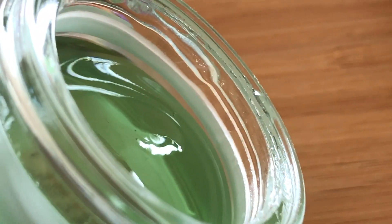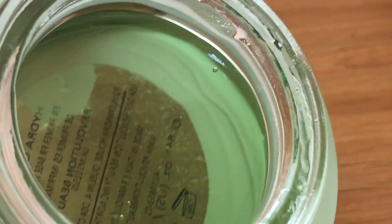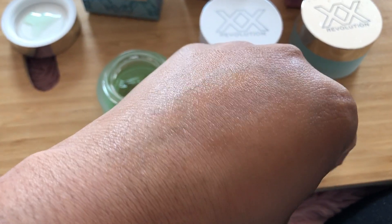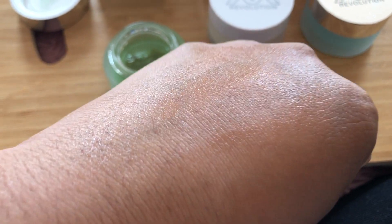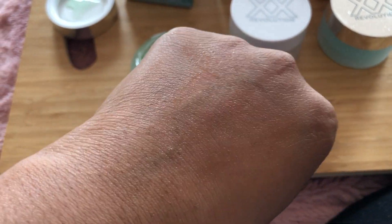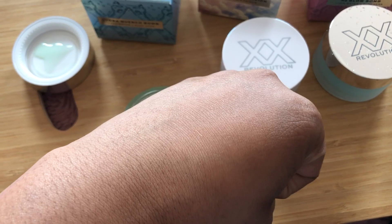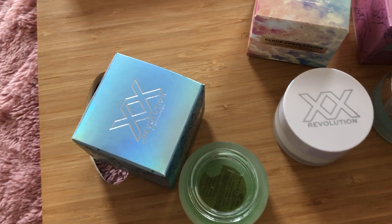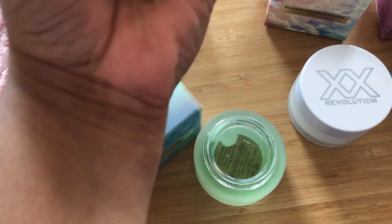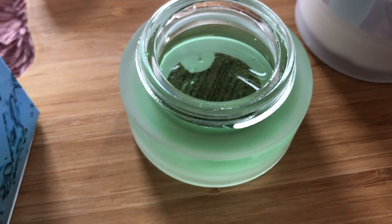I've put the Hydro Quench Bomb on the back of my hand as I would with any primer, rubbed it in, and you can see it's left my skin looking very hydrated — it feels really hydrating and smells really nice. Let me just check how tacky it is — it is a very tacky primer. I think I could probably pick a box up with the tackiness of this primer! So if you have struggled with primers in the past and found them not tacky enough, I think you would really love this one.